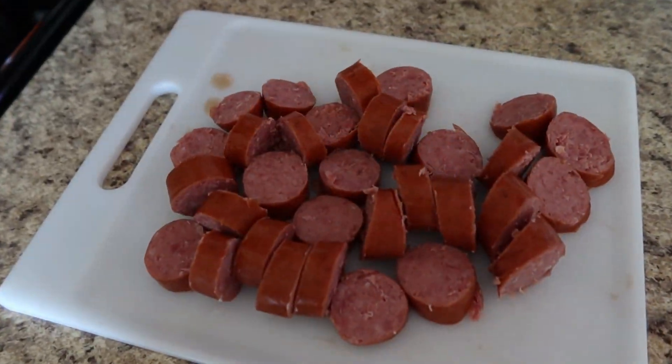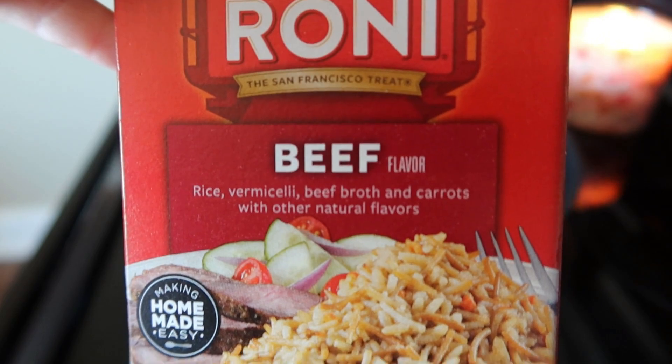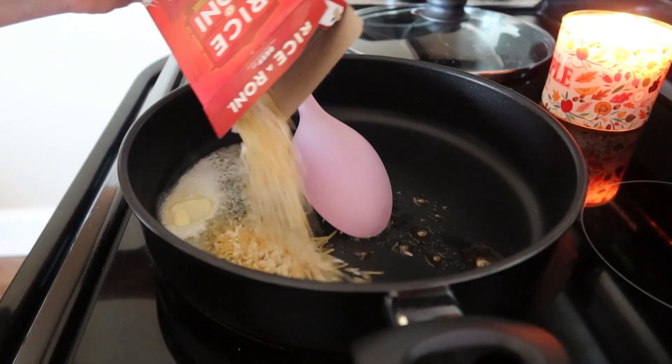To start I'm gonna take this pack of beef smoked rope sausage and cut that up. Over in my skillet I'm gonna heat a couple of tablespoons of butter. I've got two boxes of Rice-a-Roni I'm gonna brown up — I'm just using the beef flavor, but you could probably use whatever flavor you wanted.